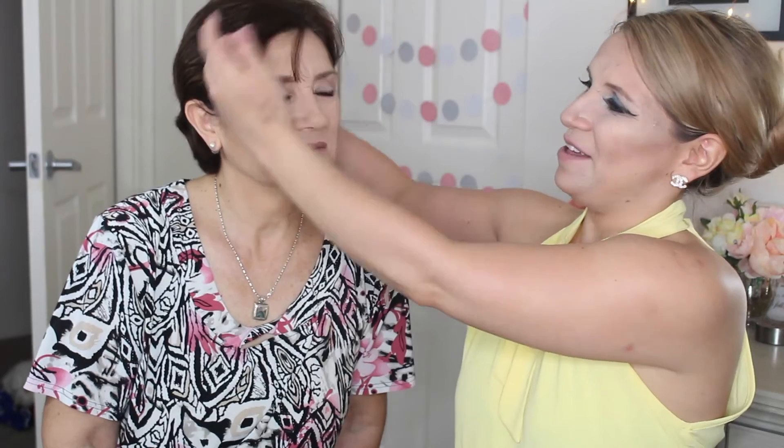Hi everyone! This is BubblyFem here and today I have a very special guest. My mother flew all the way from Chile, where I am from, to stay with me. And this is the makeup that I did for her. She looks beautiful. The makeup is very simple, very basic. As for mature skin material, the main makeup for this look is love. So with no further ado, this is the video.